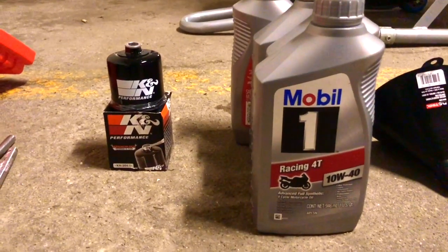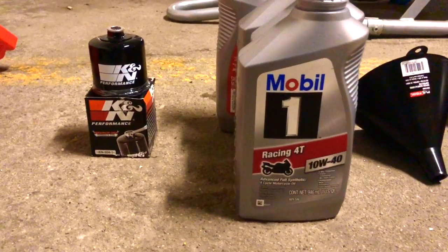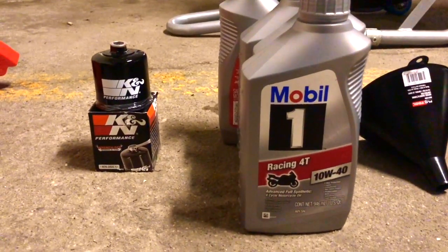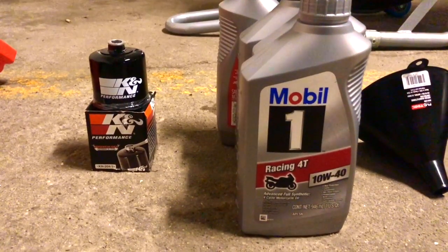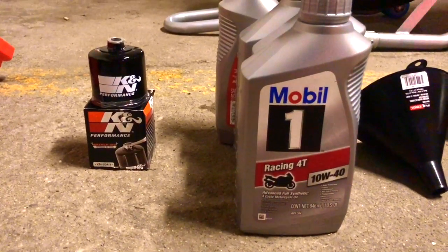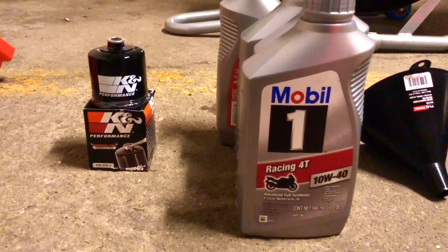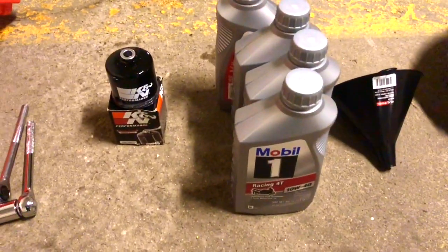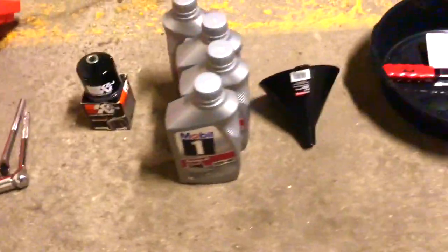I have four quarts of Mobil 1 10w40 full synthetic engine oil. Depending on your owner's manual, check what is recommended. My motorcycle takes about 3.9 quarts, so I'll use almost all four quarts.